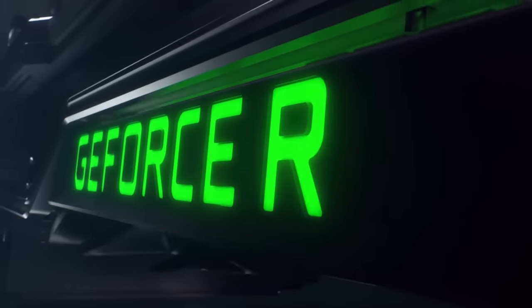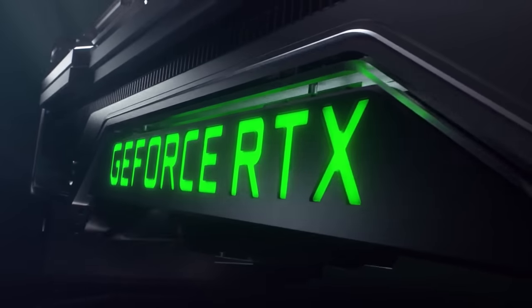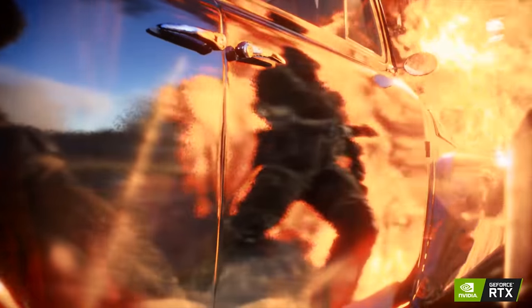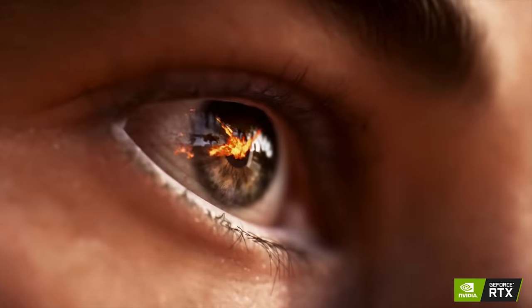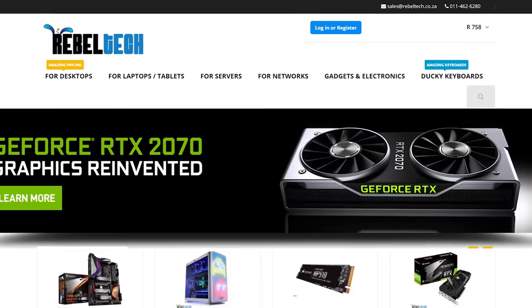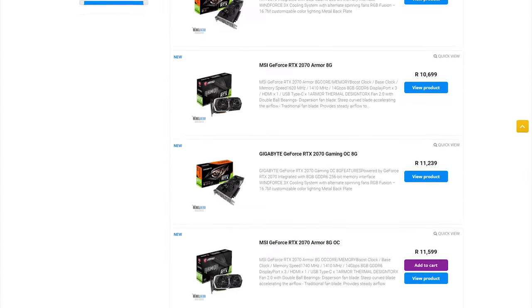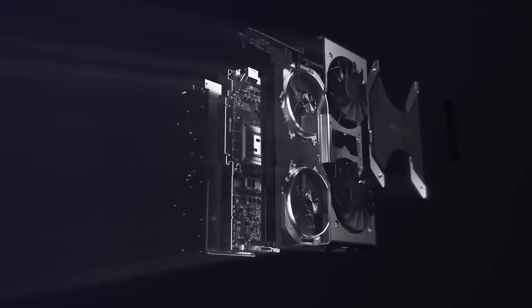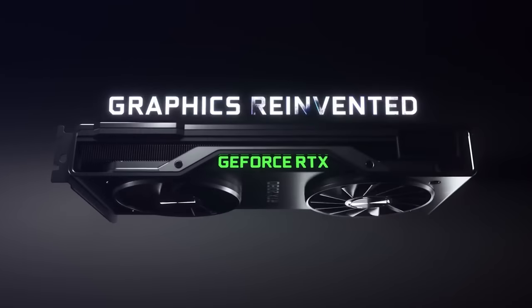But just before that, if you guys are in the market for a new NVIDIA RTX graphics card, whether it's a 2080 Ti, a 2080, or the new 2070, Rebel Tech has you covered from all of your favorite brands, whether it's Gigabyte, MSI, or Asus. So definitely check out Rebel Tech to get your new RTX graphics card now.